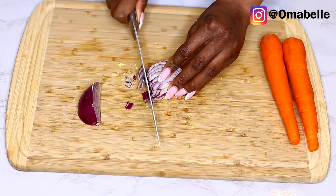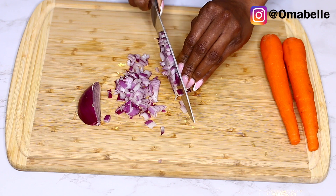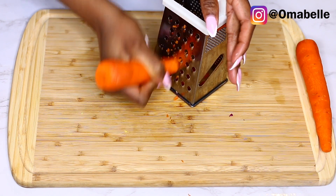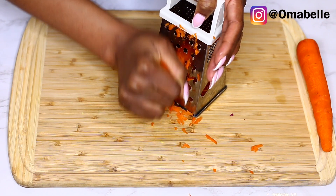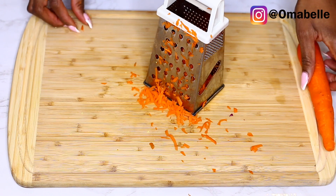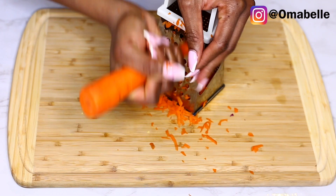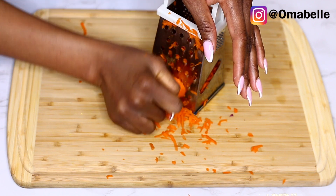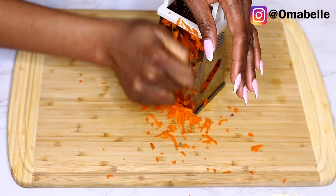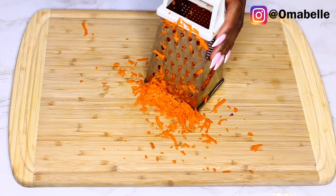For the onion, I cut it up as you can see me doing here. For the carrots, I don't like cutting them in large chunks when doing macaroni salad — I prefer to grate them. That's exactly what I'm doing here. Grating your carrots makes it so much easier and smoother when you're eating the macaroni salad.